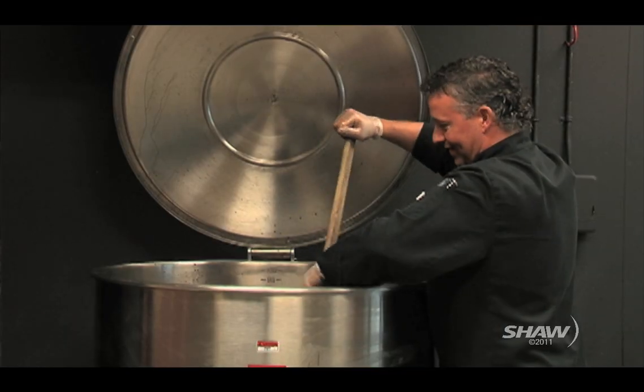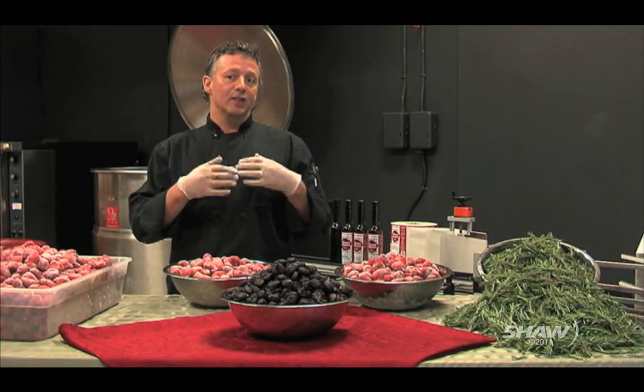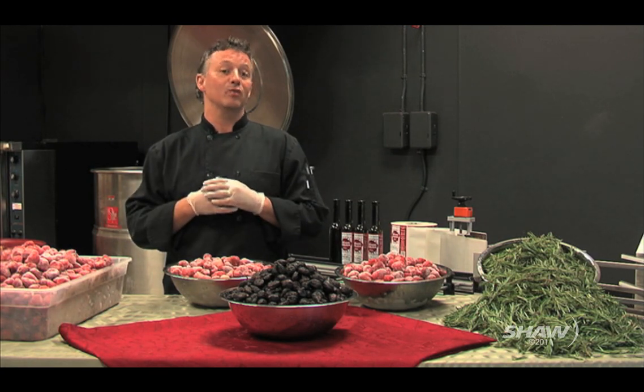Balsamico Traditionale originates in Modena, which is in Reggio Emilia in Italy. They age it in different types of wooden casks for up to a hundred years in some cases.